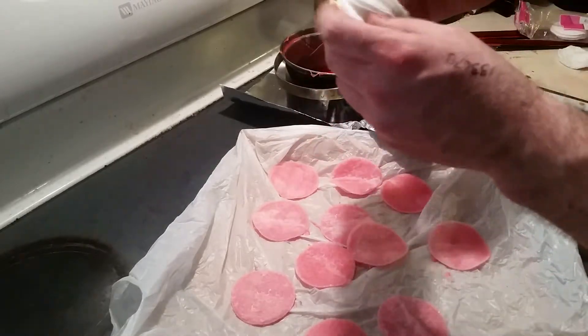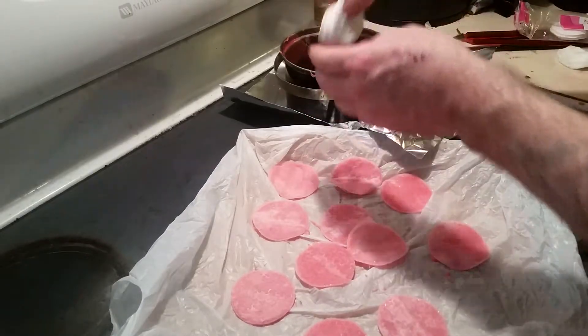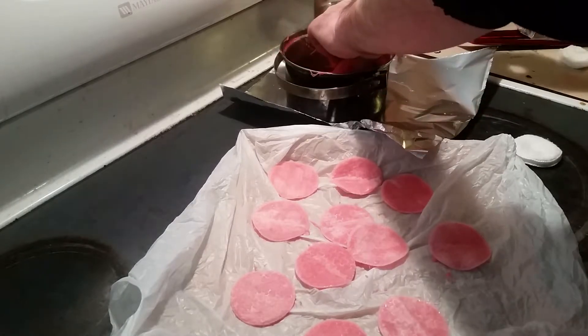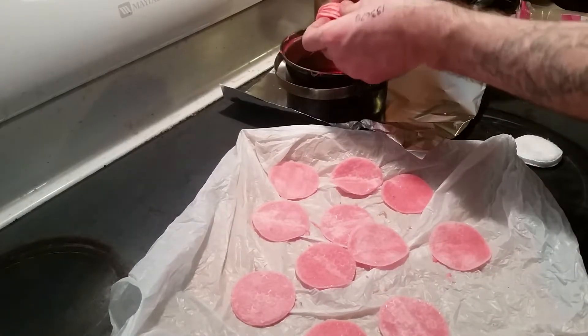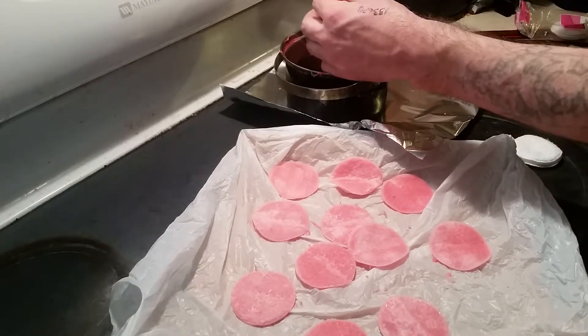To speed up the process, you can grab four — I'm going to do five right now. I'm going to dip them all in there, rotate them, and taco them.